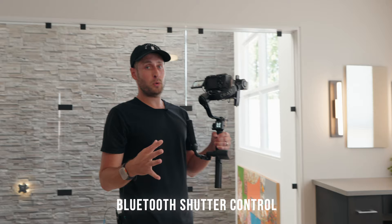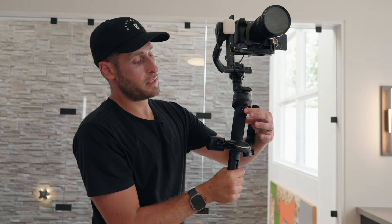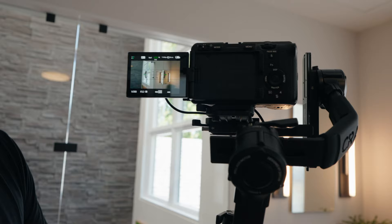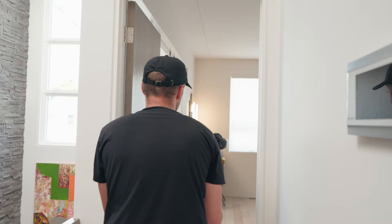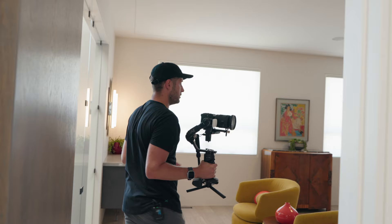One of the other really useful things is Bluetooth shutter control. I've got it paired over Bluetooth with the FX3, and when I tap the red button, it starts recording on the camera itself — that aspect is fully wireless. There's also a cable plugged in, which gives you control over this dial right here so you can set it to your ISO, aperture, or shutter speed. When I turn that dial, it actually changes the ISO on the camera as well. So realistically, I don't need to touch the camera at all — I can film and shoot just by using the Bluetooth shutter and the ISO dial.